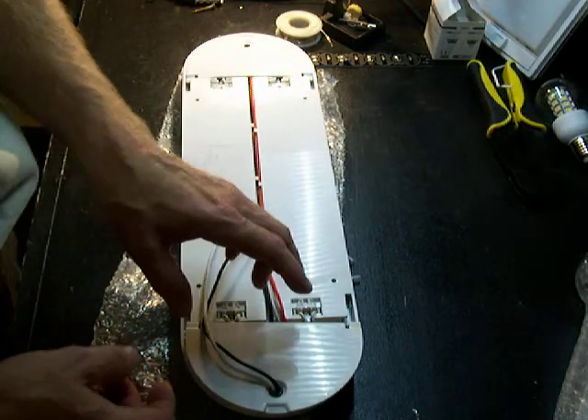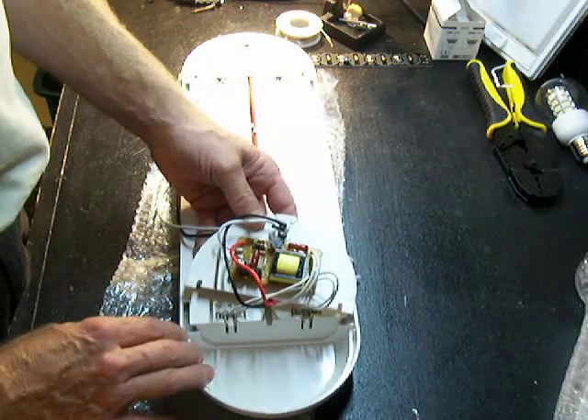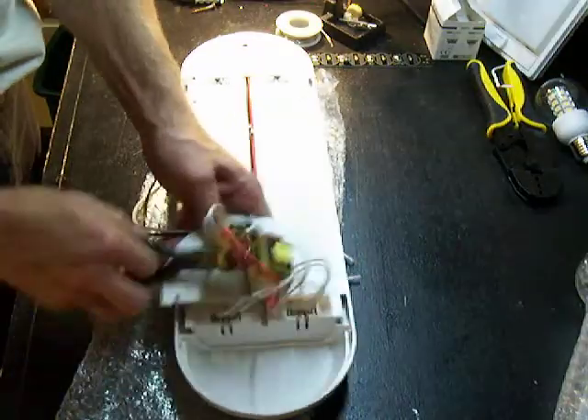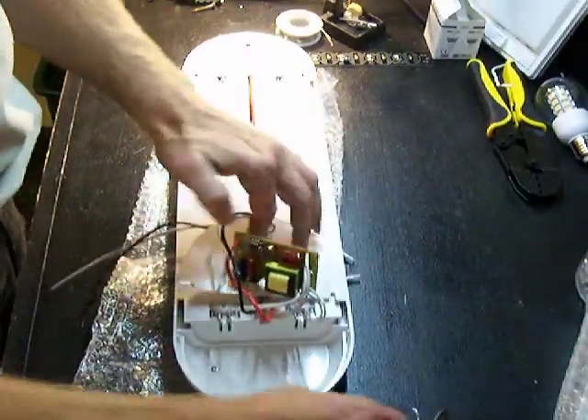We're going to concentrate right now on just showing you how to bypass the ballast. If you dig into the inside, you'll find very quickly that there's a ballast somewhere. What I usually do is just pop that out. These can be screwed in — in this case, this is just wire nuts.